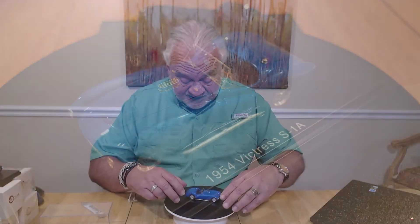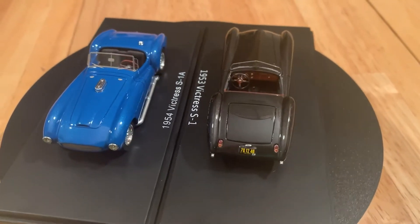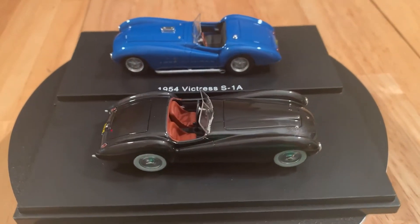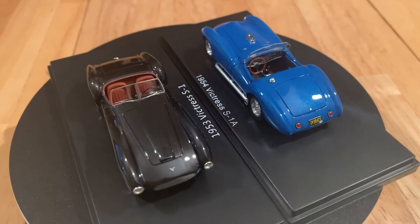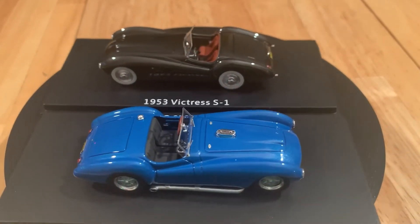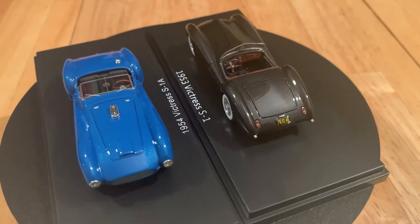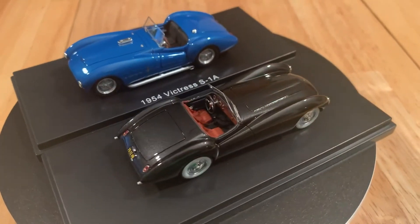This is the S1A. Let me put up here the 1953 S1 and place it next to it so you can take a look. Again, it's got that incredible paint — something we've seen Esval do before. There are differences between the two cars. Obviously they're using the same mold, but they've been careful enough to make sure that the difference between the 53 S1 and the 54 S1A is picked out very nicely.